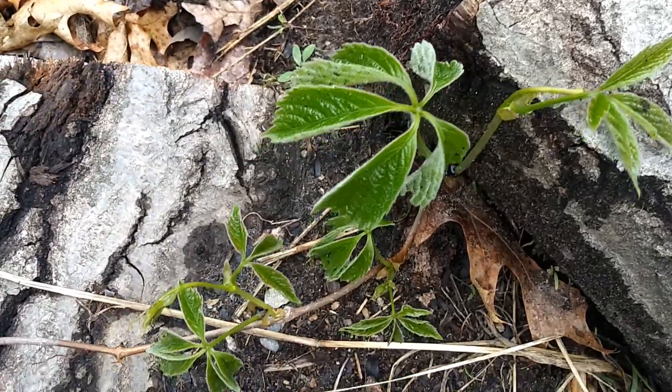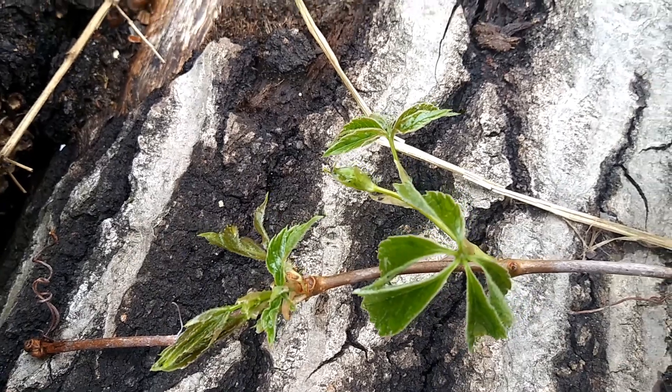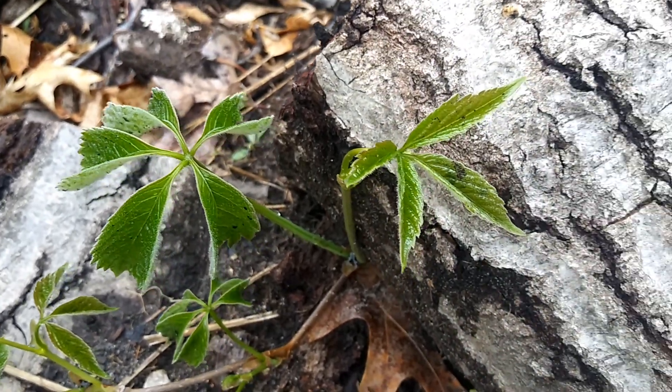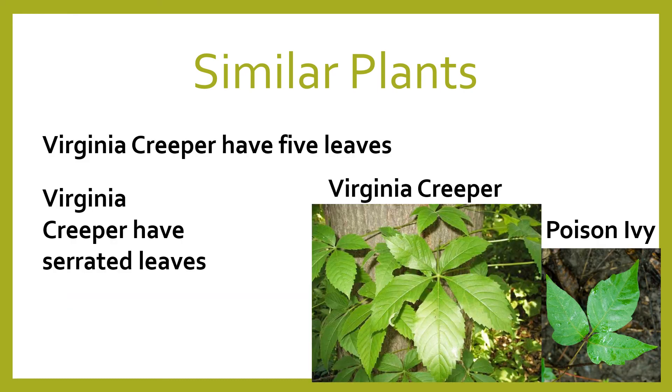Another common look-alike is the Virginia creeper. The biggest difference between Virginia creeper and poison ivy is the five leaves — Virginia creeper will have five leaves. Also, Virginia creeper leaves are serrated or toothed.